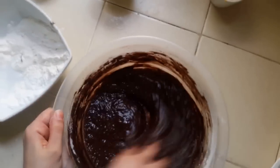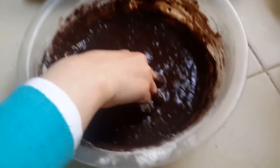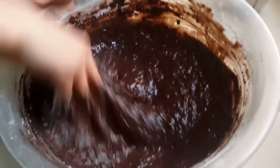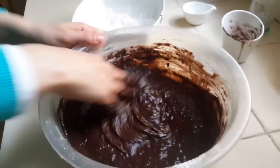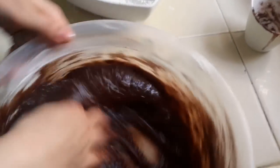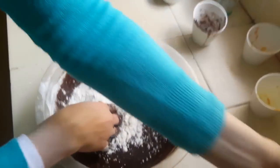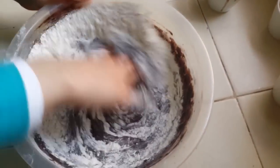So, I'm going to add it to the oven. I'm going to add the oven. I'll add the oven.